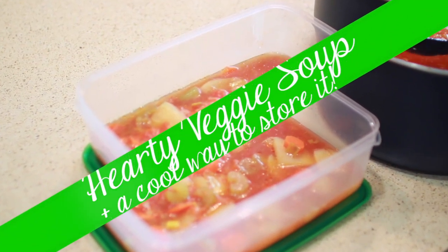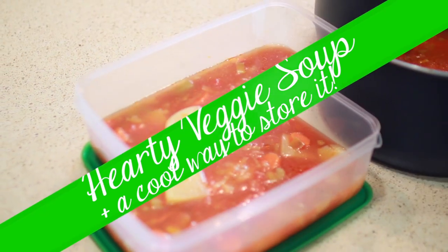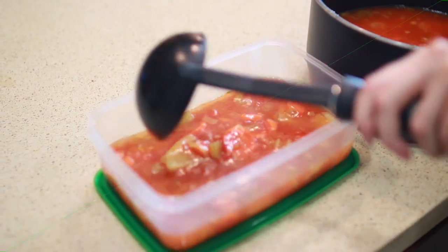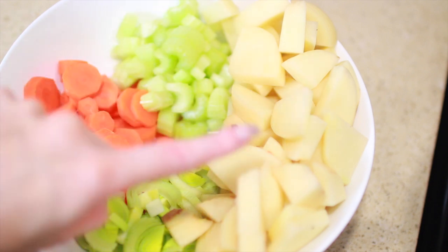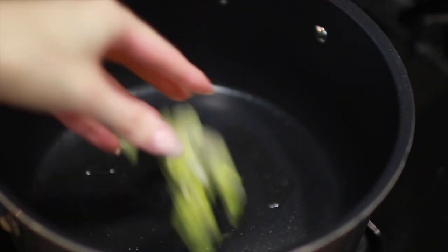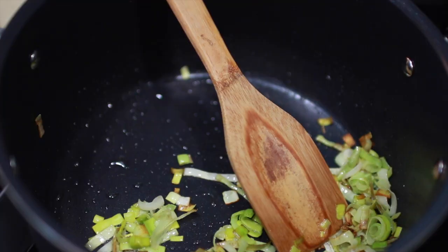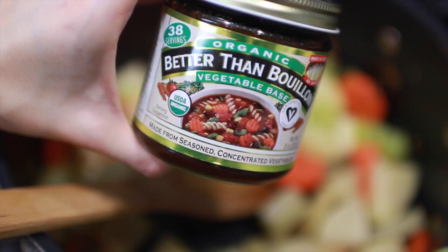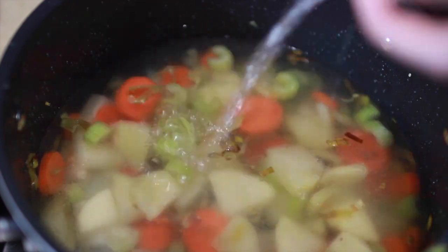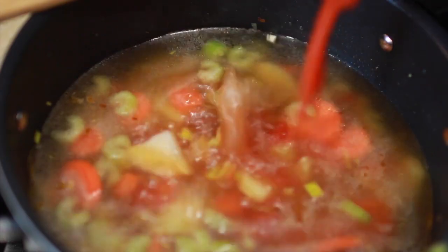Next up is my favorite lunch — something I eat most days of the week — which is a vegetable soup. The veggies I'm using are leeks, carrots, celery, and potato, but you can use whatever your favorite veggies are or whatever you have on hand. Start by cooking down your leeks or onions first for a few minutes, then add the rest of your veggies and cook for about five minutes. Then you'll be ready to add your stock or stock concentrate and some diced tomatoes.